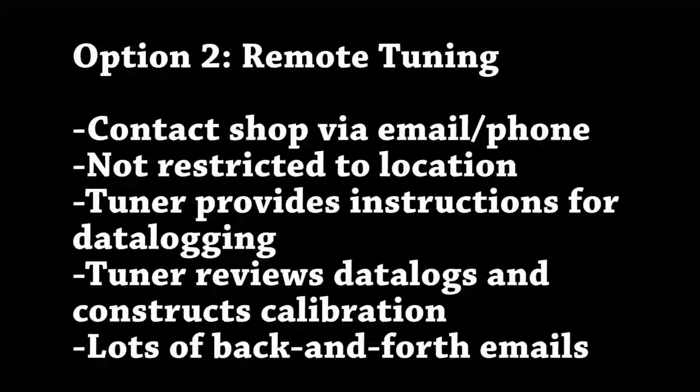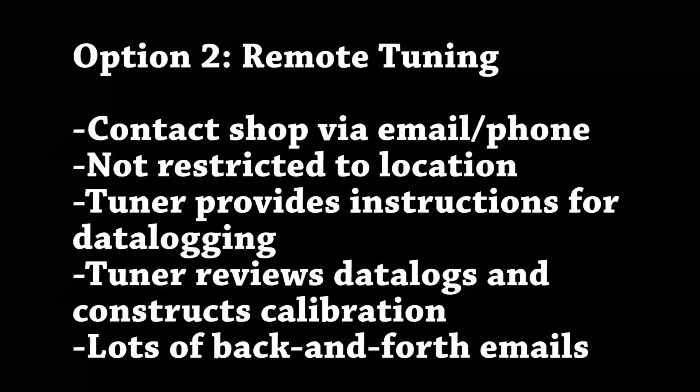The second part, which a lot of people don't know, is remote tuning. Remote tuning is when maybe you live across the country but you hear that a guy in California tunes S2000s really well and maybe you live in New York. What you're able to do is utilize your Flash Pro — you put it in your car — and the tuner will give you instructions and tell you exactly what to do. You need to data log your car while you're driving it. He'll tell you to drive it, do some pulls and everything.